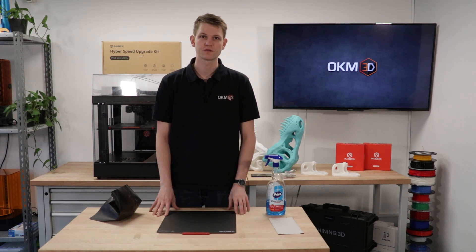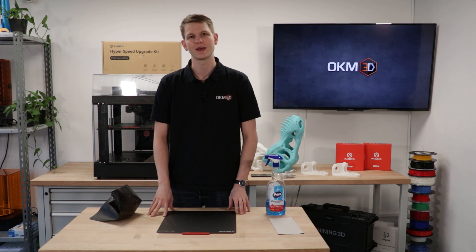That's all I have for you today. Thank you very much for watching, and I hope to see you again next time. Have a great day. Bye-bye.